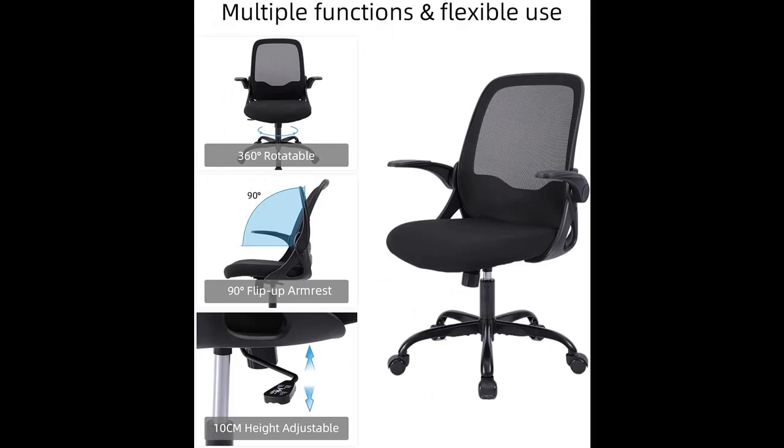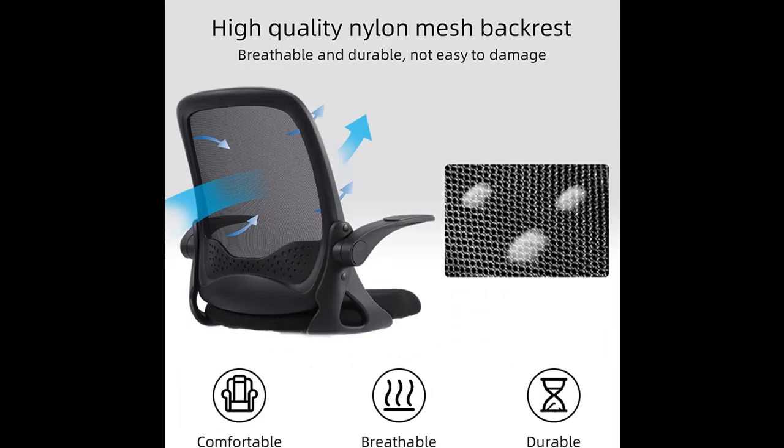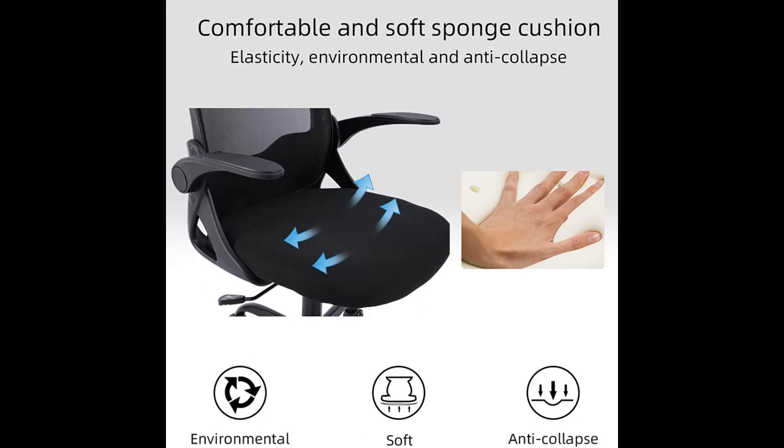The home office task chair comes with adjustable armrests which can be flipped up or down. This office chair can fit nicely under the desk and save space. The compact shape is the best choice for small apartments and does not take up too much space.